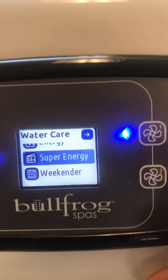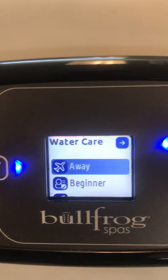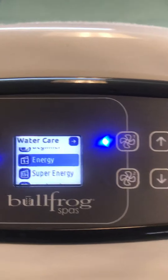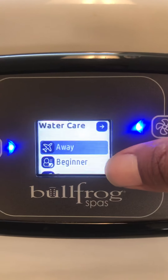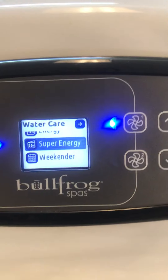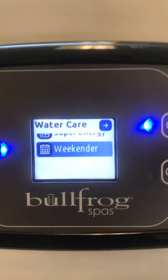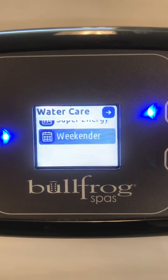Beneath that, you have Energy Saving and Super Energy Saving. These two modes are similar — they travel back and forth between Away from Home for half a day and Standard Beginner the other half. These are typically for people who don't get home until 6 or 7 in the evening. Energy Saving flips between the two five days a week, staying on Standard Beginner on weekends. Super Energy Saving flips every day of the week. Beneath that is Weekender, which keeps your spa in Away from Home mode Monday through Friday, then jumps into Standard Beginner for the weekend, and returns to Away from Home on Monday.